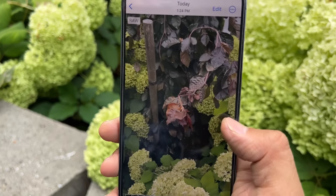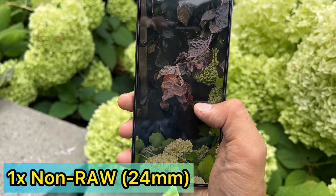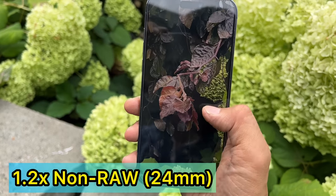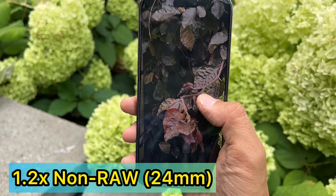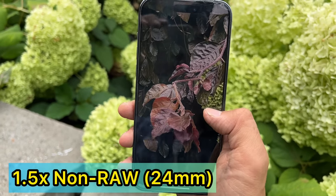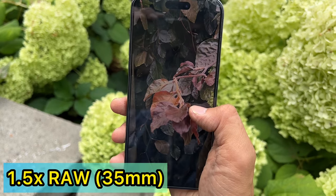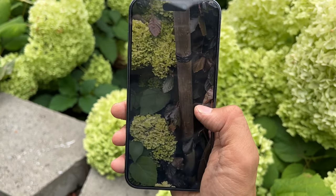The next one is the non-RAW version. This is 1x — that's the 12 megapixel shot. Then this is the 1.2x, which looks a little bit like digital zoom. And 1.5x here doesn't look as sharp. Comparing the two 1.5x shots: the RAW version looks sharper — the leaf here has more texture — but the surroundings differ.